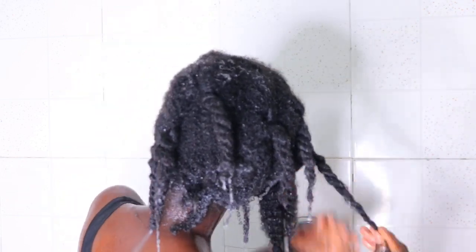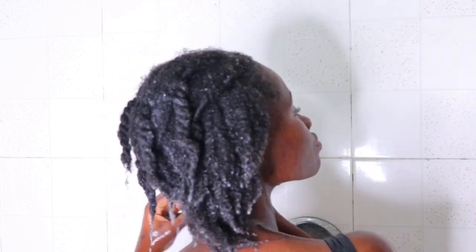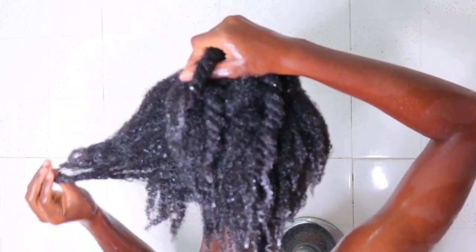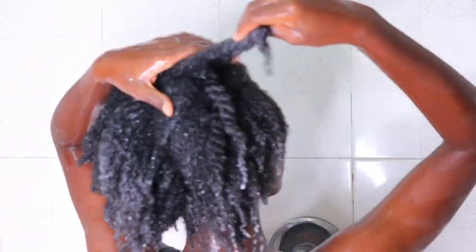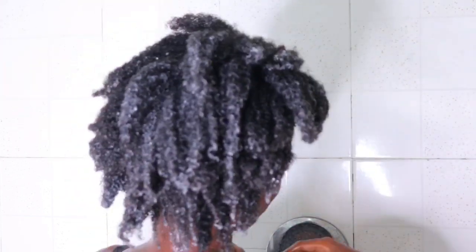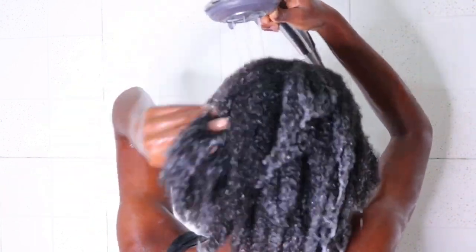To properly rinse out the deep conditioner, I had to unravel the twists I already had just so that the water can really cleanse my strands and take out the deep conditioner. This was how I basically took down my cornrows, and by doing this — which was very new to me — I tried out new things and I realized it just helped to retain the length I got from those five weeks.